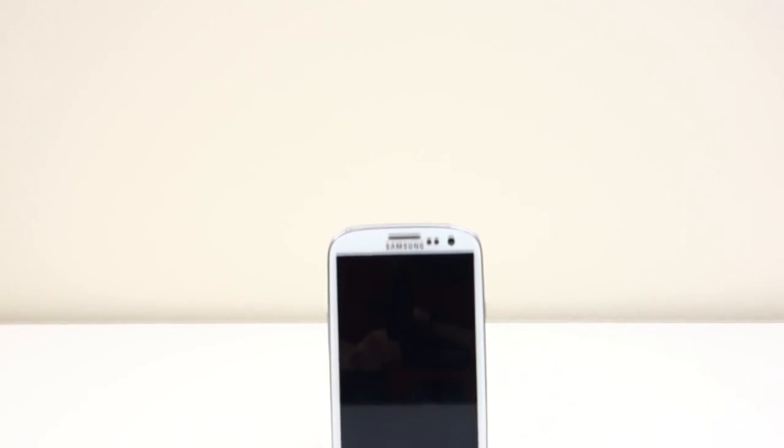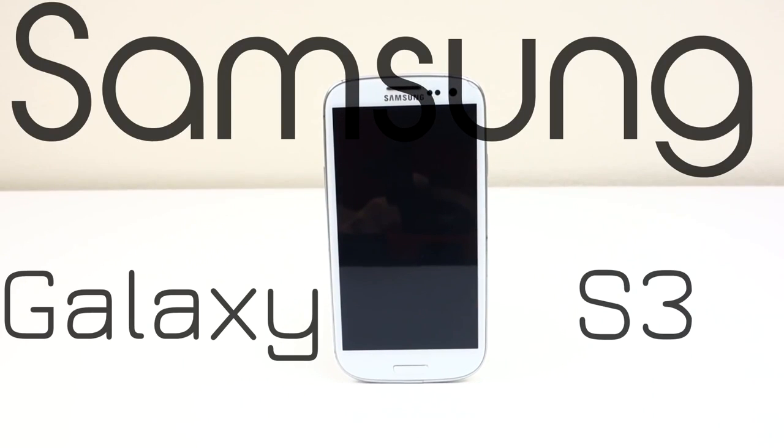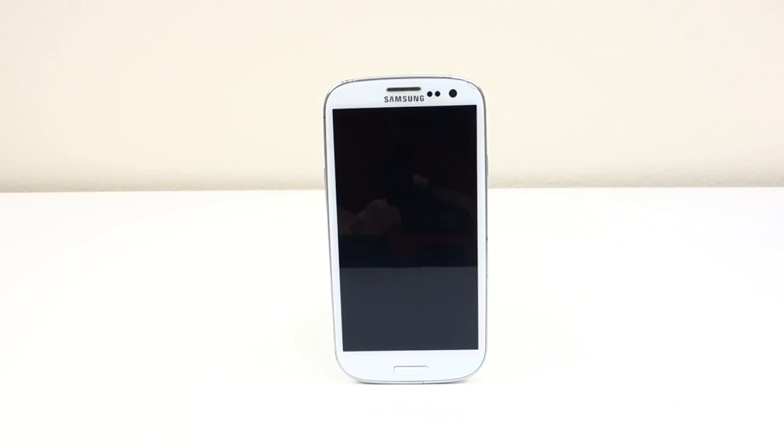What is up you guys, Andrew from Unlock That Phone, and today I'm going to show you how to unlock your Samsung Galaxy S3 smartphone so you can use it on any carrier or country you like. For this demonstration, I'm going to use my AT&T Galaxy S3 and unlock it so I can use it on my T-Mobile network.